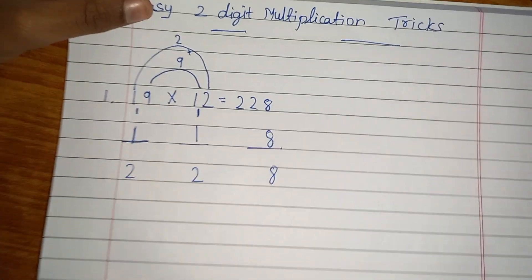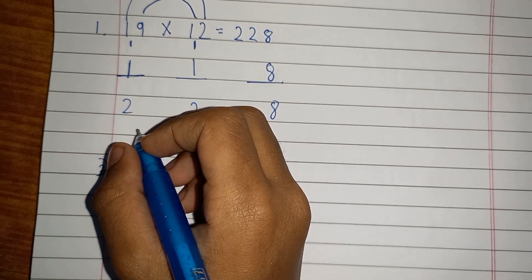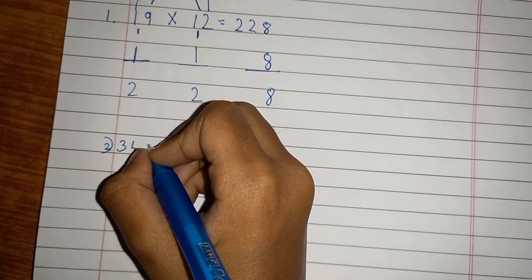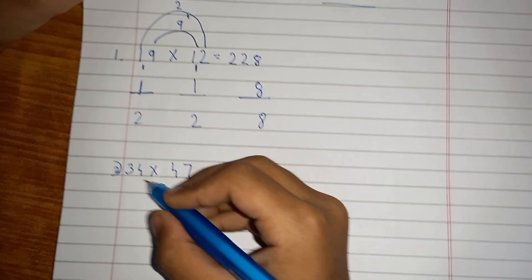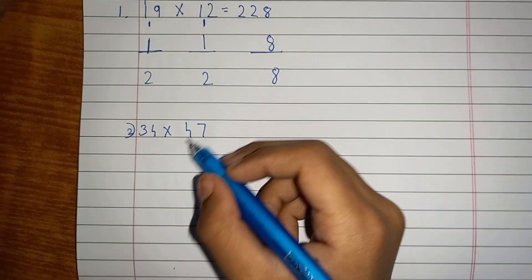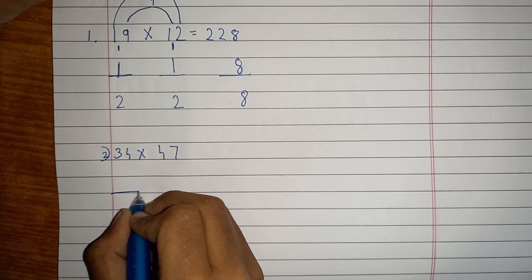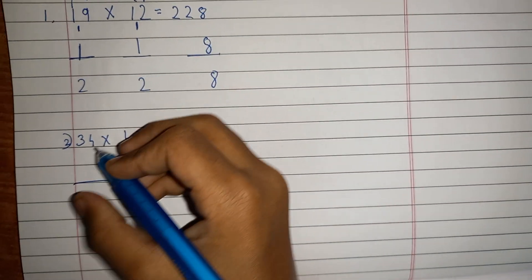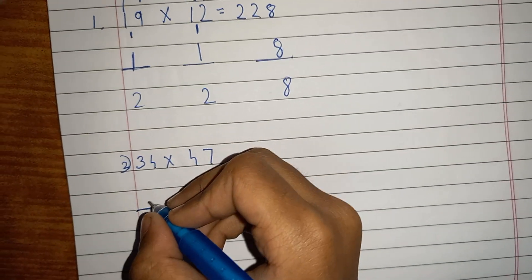Let's go to another example: 34 multiplied by 47. First, keep three blanks so you can remember your positions. Then do the tens digits — 3 times 4 is 12. Write 12 here. For this we don't write any extra carry-over; just write 12.